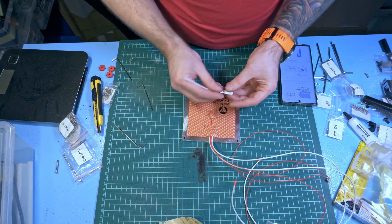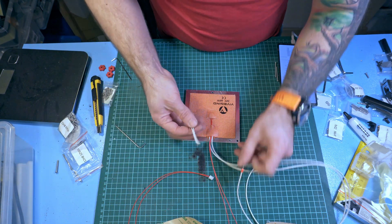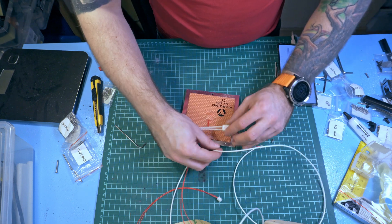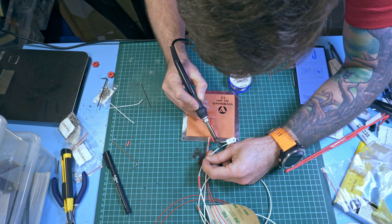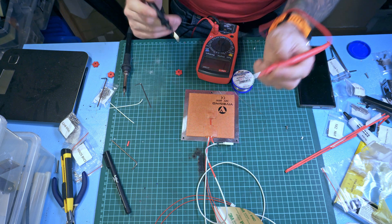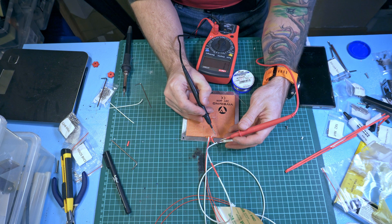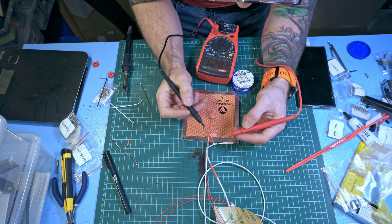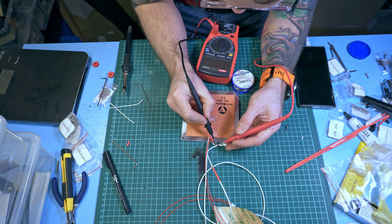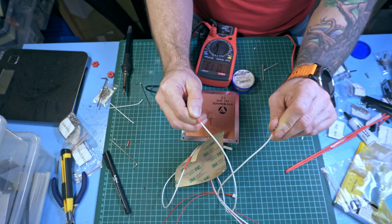If you need to install the thermal fuse, you need to cut one of the two wires - it doesn't matter which one - and install the fuse in the middle. Let's check that I haven't blown the fuse while soldering, because you can overheat it over 125 degrees Celsius and it can blow. It works and the whole circuit works.